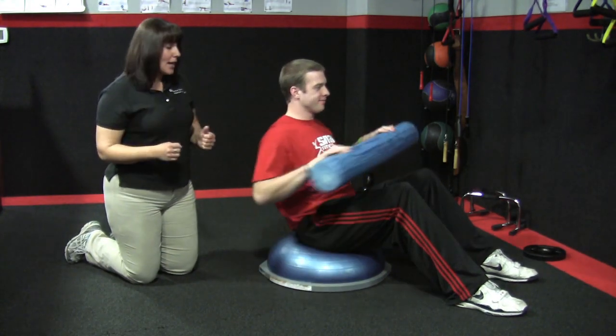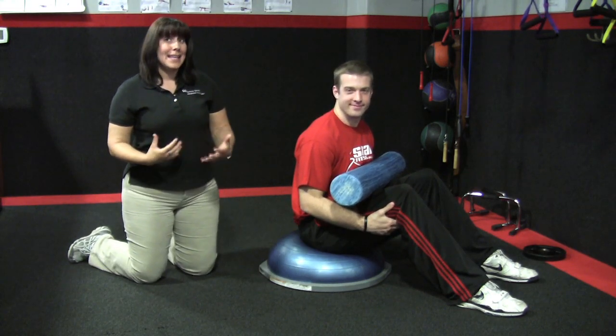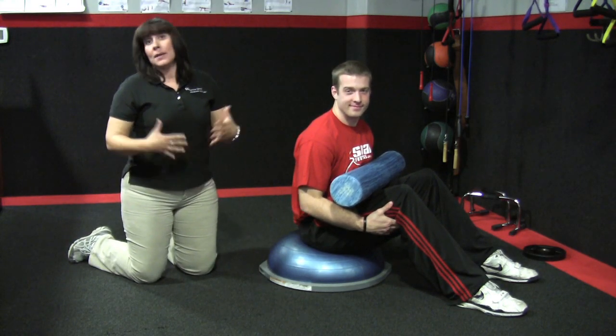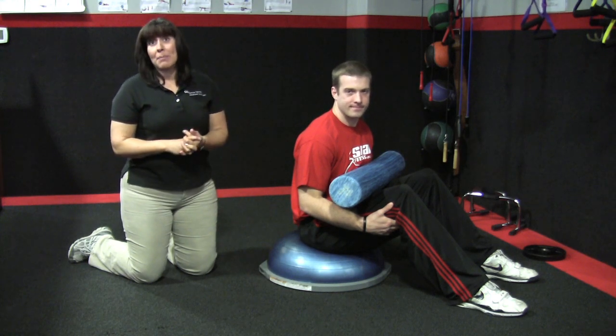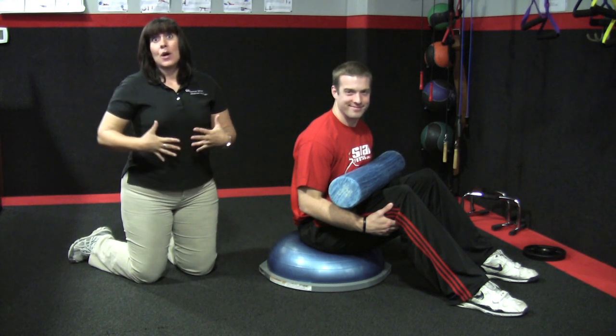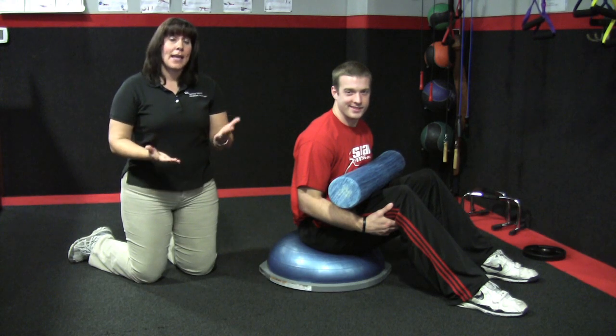Just to summarize: it's very important to work the core and the abdominals — it is your built-in back brace. The majority of Americans will have some type of back injury or back pain sometime in their life. You use your abs every day; it helps protect your back and keep you safe.